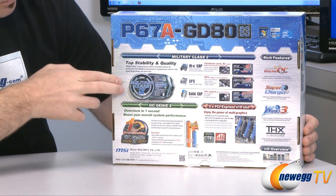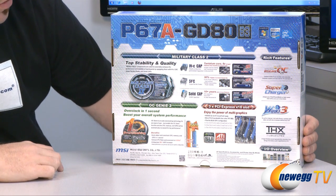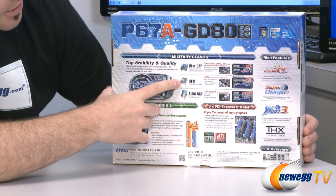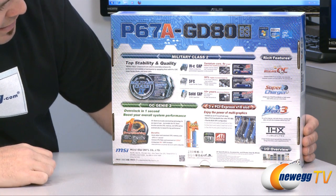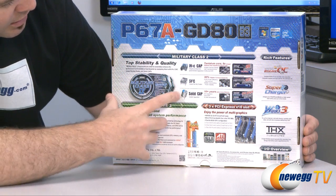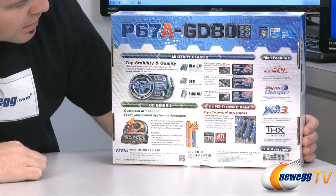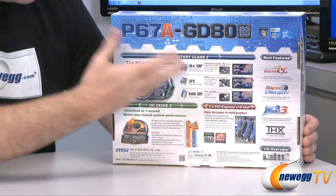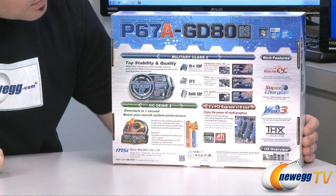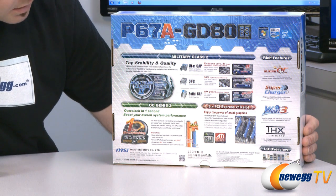They've focused a lot on the quality of components they've used. Here you can see they have highly conductive polymerized capacitors. They also have super ferrite chokes which feature 30 percent higher current capacity to feed power to your CPU. And they have solid capacitors that feature a 10-plus year lifespan, showing they've gone with higher quality components to ensure a long motherboard lifespan.